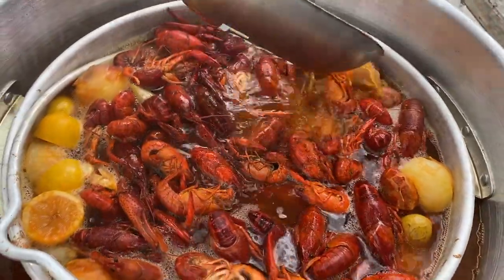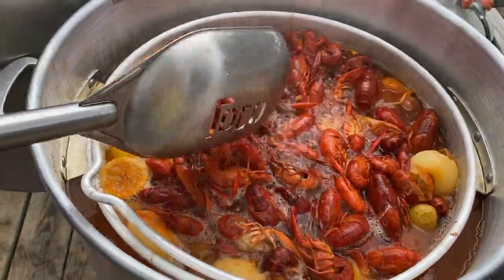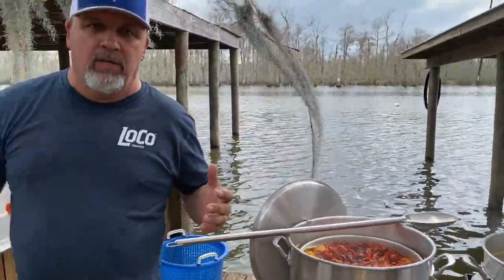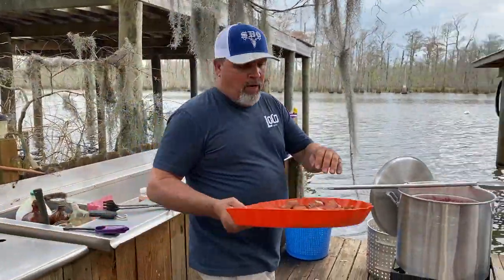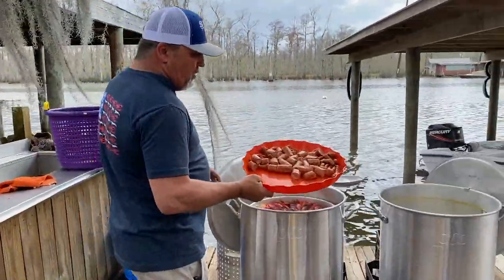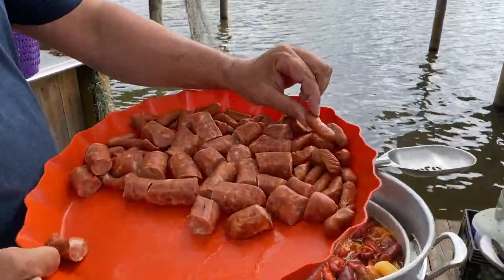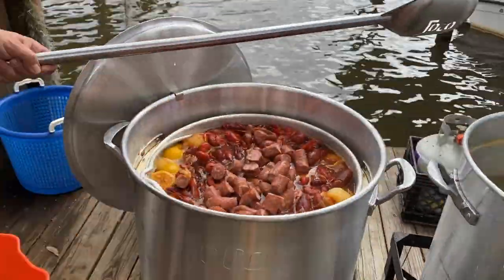Now we got our soaked pot here, which we done boiled our potatoes for ten minutes. And now we're just going to let our crawfish soak — this process here is going to take about 25 minutes. So what we're going to do first, we're going to add our smoked sausage. Smoked sausage, and Brandy's favorite right there — the little cocktail sausages. Put those in there.